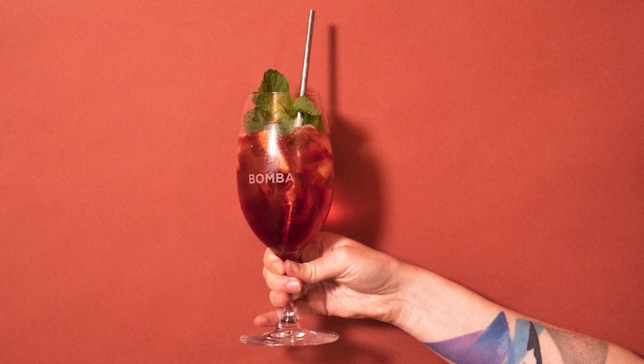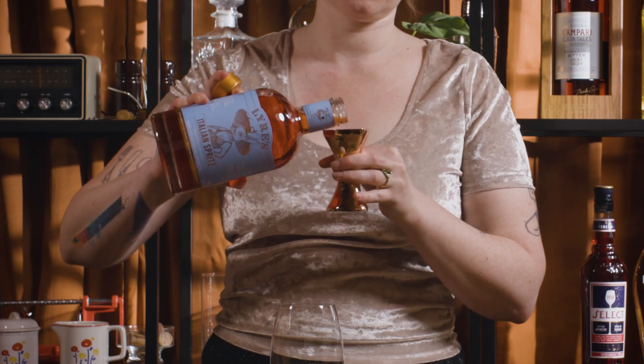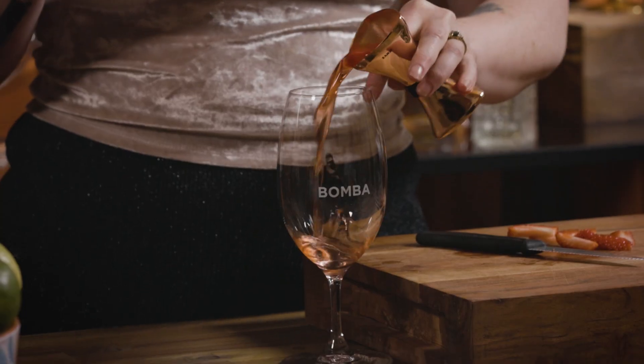Are you looking for something with all of the refreshment but none of the alcohol? Try this fruity fizzy alcohol-free spritz. For this, I'm just going to slice up some strawberries and then into my wine glass I'm just going to go 60 mils of the Little Liars Italian spritz.